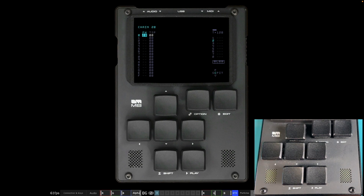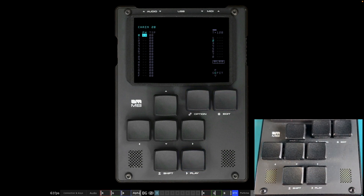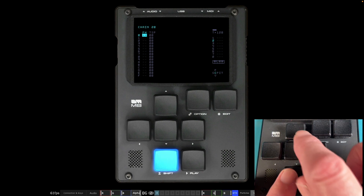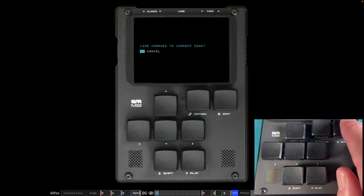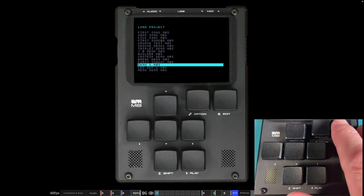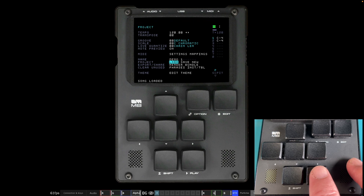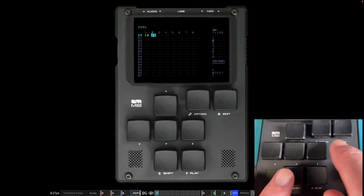There's no undo on the M8, so be very careful — that's why it's a really good idea to save regularly. For example, if you hold Option and Edit together on a phrase, it's gone. Luckily I'd saved, so I can go to the project view, come over to Load, select 'lose changes: yes,' select demo one, press Enter and it's loaded back. Great reason to save regularly.